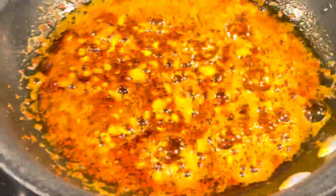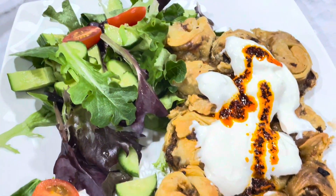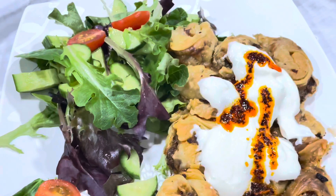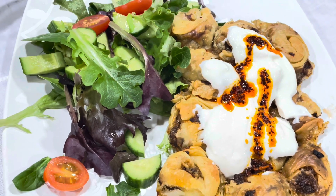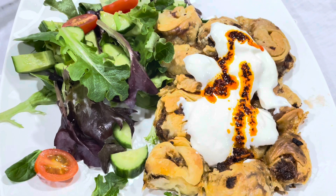Then I prepared the garlic yogurt sauce: about half a cup of any yogurt of your choice, add a little bit of salt and a couple of crushed garlic cloves. Just add it on top of your burak or manti and serve. Please subscribe, like, and share — thank you for watching.